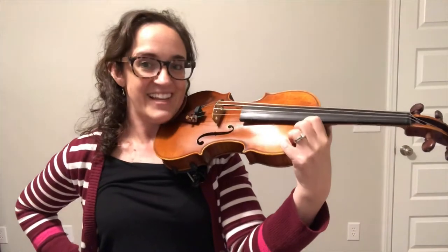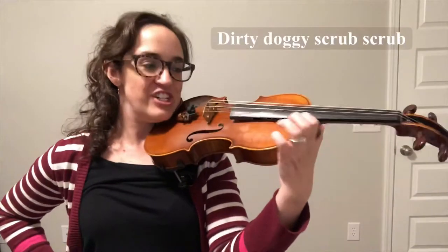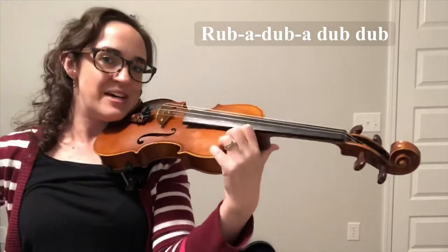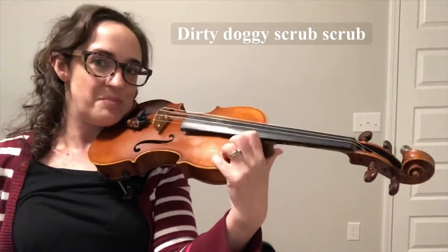So it goes like this. Ready, tap! Dirty Doggie Scrub Scrub. Put him in the tub tub. Rub-a-dub-a-dub-dub-dub. Dirty Doggie Scrub Scrub.